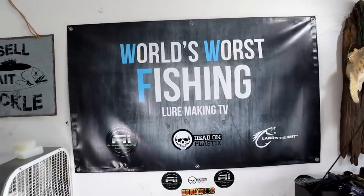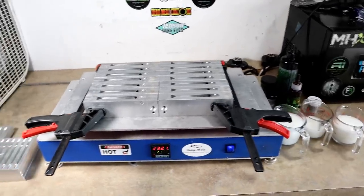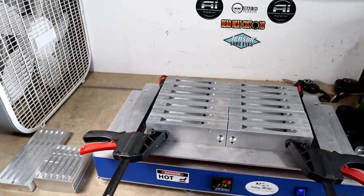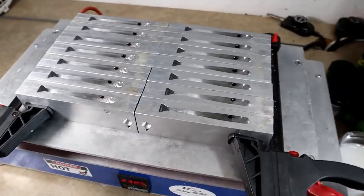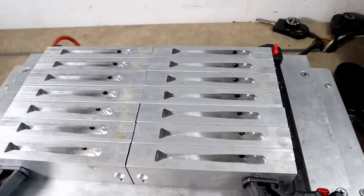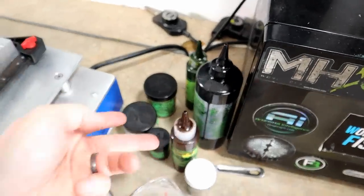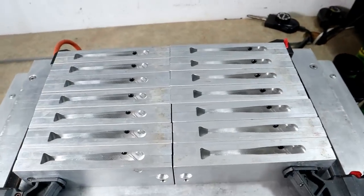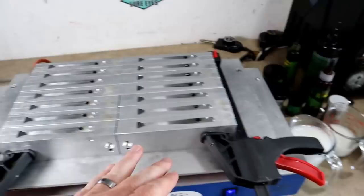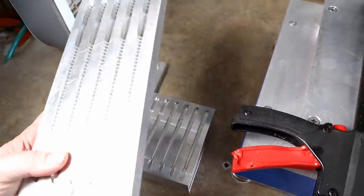Welcome back everybody to the world's worst fishing lure making TV. We've got several things on the table today. Right now I'm actually letting the molds heat up, going to be pouring one of my favorite gizzard shad colors. What we're gonna be doing today is showing you guys a neat trick with some open pour worm molds.